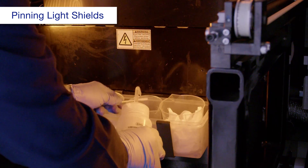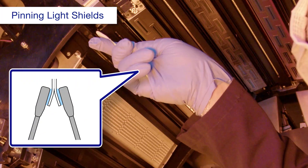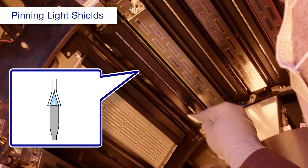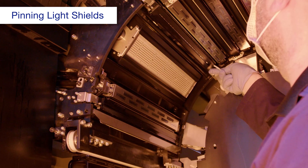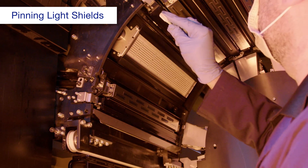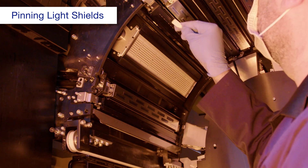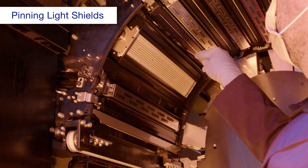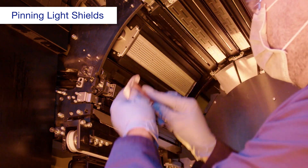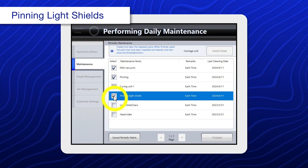Using a cleaning stick dampened with ink cleaning liquid, wipe the outside of the pinning light shield, then the inside, then the edge. If ink adheres to the cleaning stick, replace it with a new one. Repeat the cleaning procedure until there is no ink stuck to the cleaning stick. Remove any ink deposits or cured ink inside with a spatula. Repeat this process for each pinning light shield. When you're done, select pinning light shield.